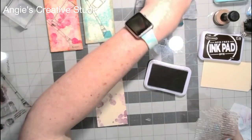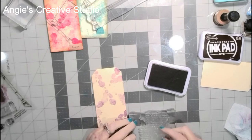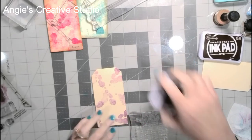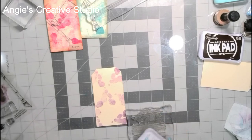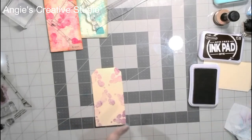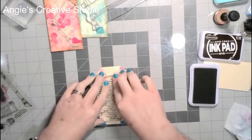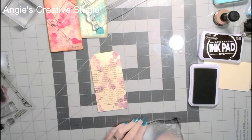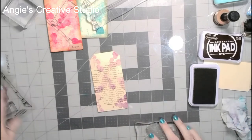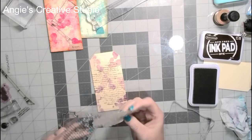My husband's home watching TV, so if y'all hear the TV in the background, that's why. I don't have a full door on my craft room — I've got a half door. And then I'm just going to stamp it in the middle; some of the wording is off — that's fine, I'm not worried about it. I can't even read it with my glasses on, but it just looks good for junk journaling.